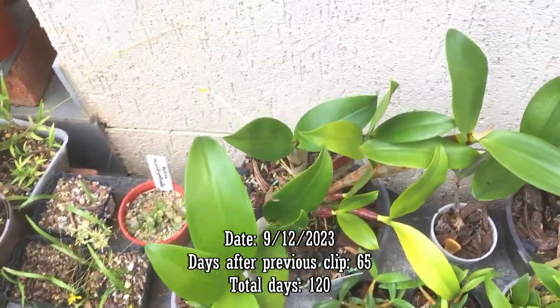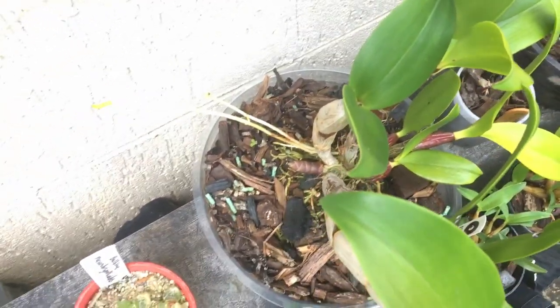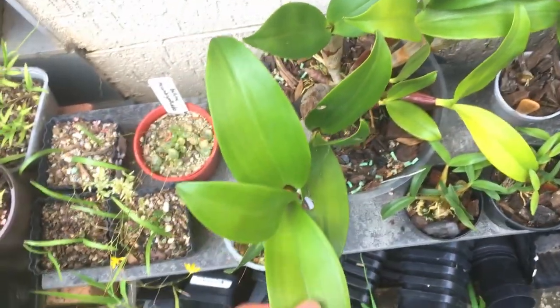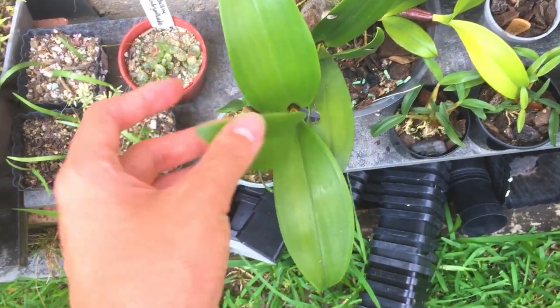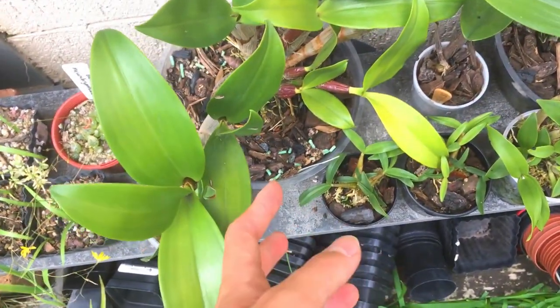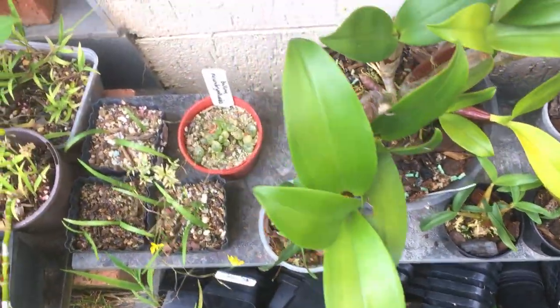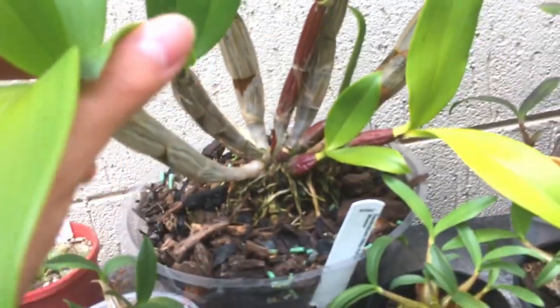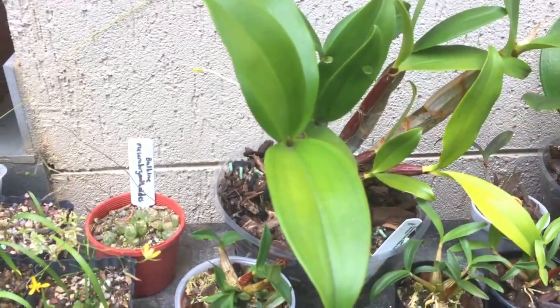Here's a Dendrobium Hildapoxone update. A new shoot is coming out, which is really good. It was quite hot today — around 42 degrees, and I think it might have gotten even hotter under the sun. I had to move the plant into the shade for a bit before moving it back out when the direct sun wasn't hitting it. Some leaves look a bit yellow, probably due to heat stress, but that's okay. The plant itself is quite healthy because it's not shriveled or soft.